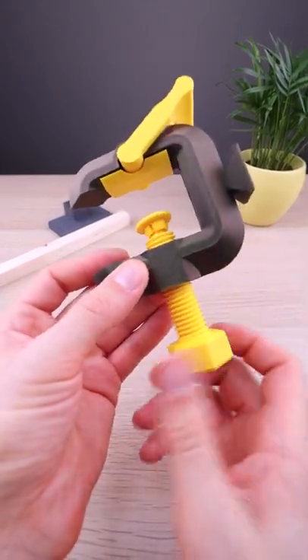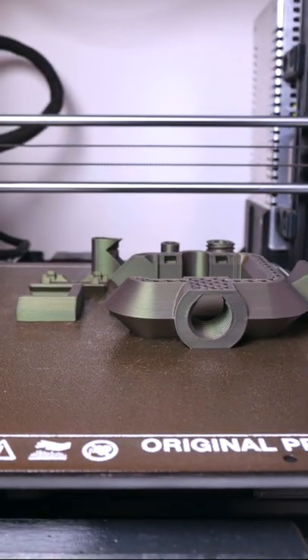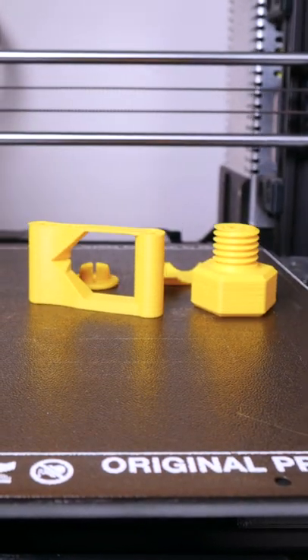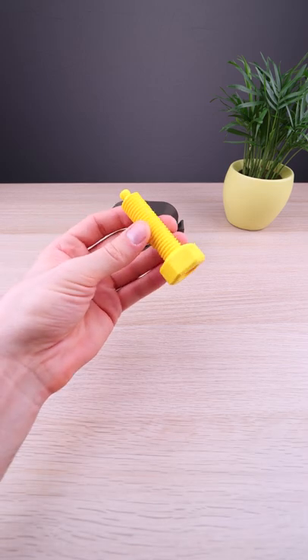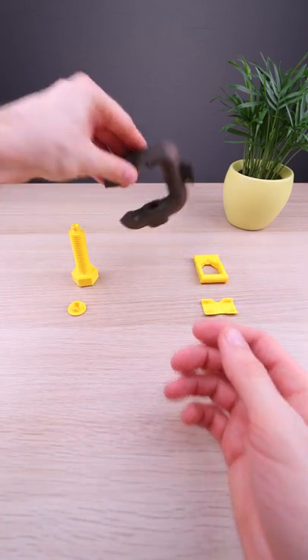This is a 3D printed adjustable clamp with a quick release lever. And the assembly is pretty easy.